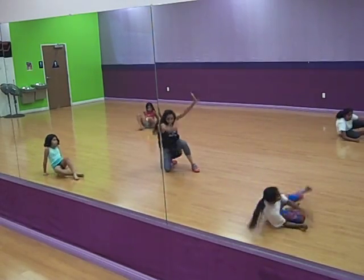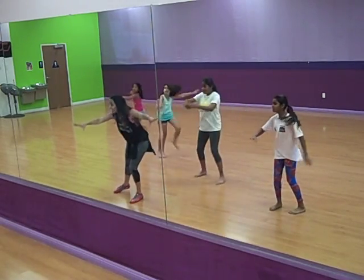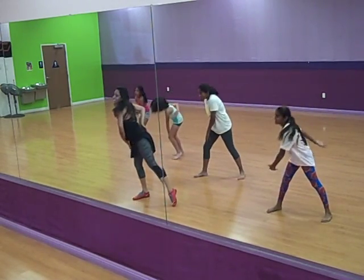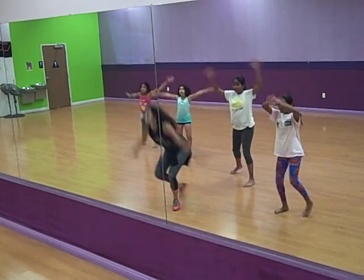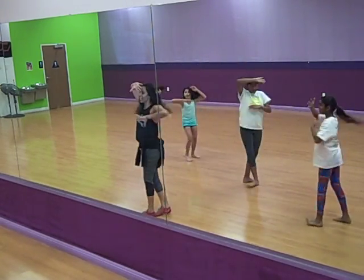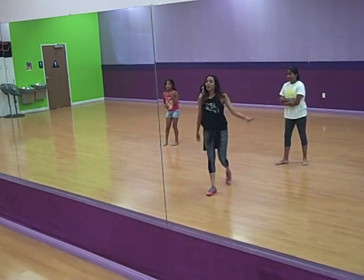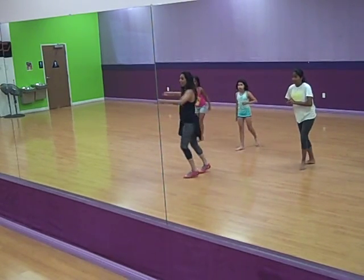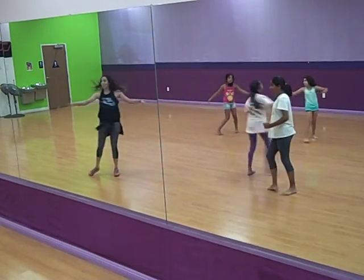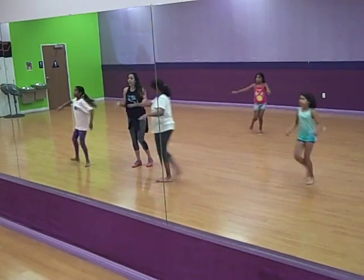Two, three, four, walk into your diagonal, and one, two, three, four, five, six, seven, eight, one, two, three, four, five, six, seven, eight, walk in, and walk the way into your inch, they're square, two, three, four, chasse, one, and right leg leap.